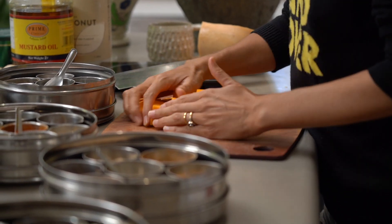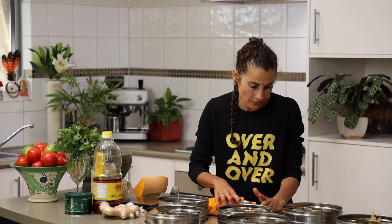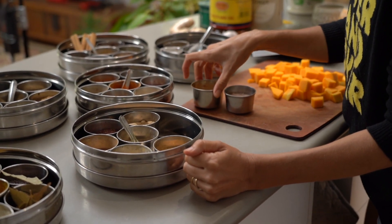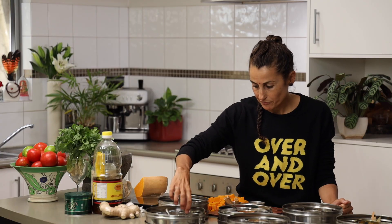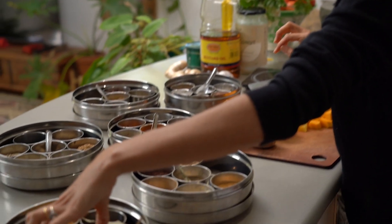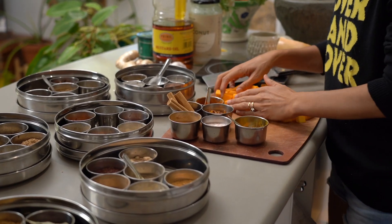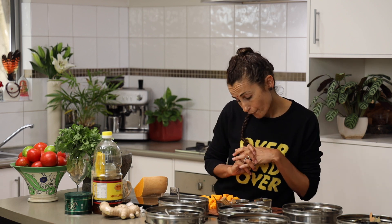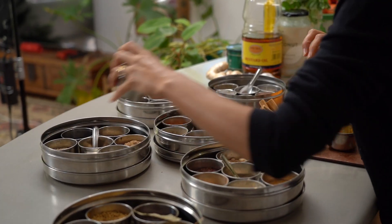I'm going to show you my little mix. I'll use a fine pink salt as a base, cassia powder, some cinnamon quill, mace flour — which is the outer flour of the nutmeg kernel — a little bit of turmeric powder, soft Kashmiri chili, and cumin powder rather than the seed.